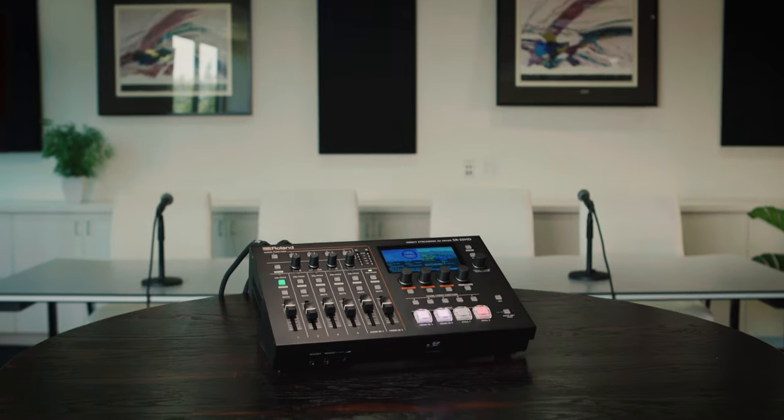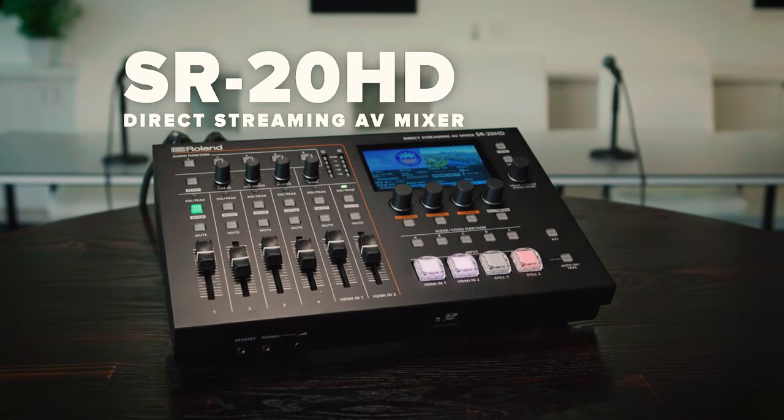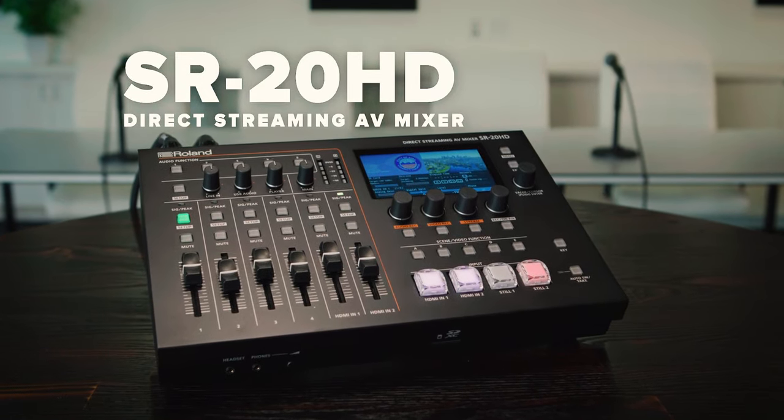Hi, my name is Justin, and I'm here to introduce you to the SR20HD Direct Streaming AV Mixer. Powerful, portable, and simple to operate, the SR20HD makes it easy to manage the modern live streaming requirements of your business or organization.